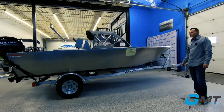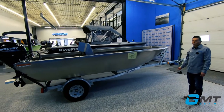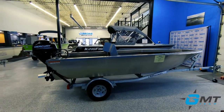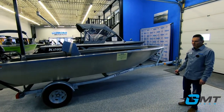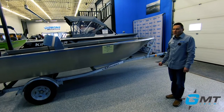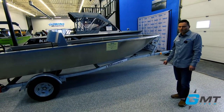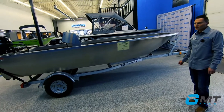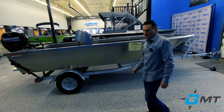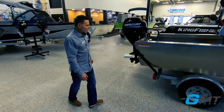This is a bit of a unique boat. It's powered by an outboard with a propeller, which we'll show you here in just a minute. It's got a 10-degree bottom, so it shares the same bottom as our jet boats. It has great characteristics in terms of handling and performance, but what's unique is that with an outboard gear case, this boat's still going to run in fairly shallow water.